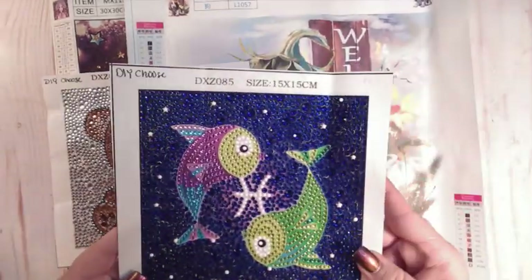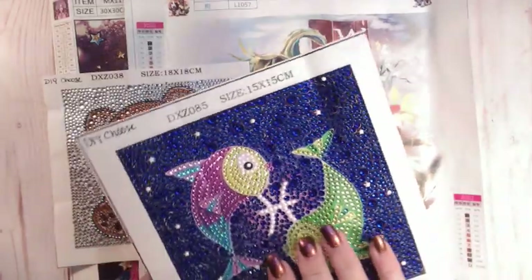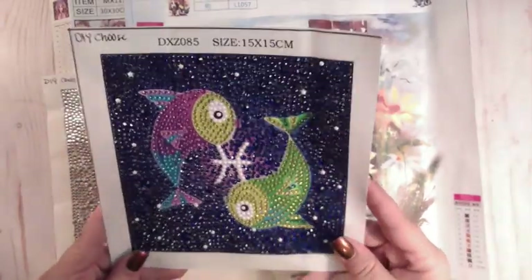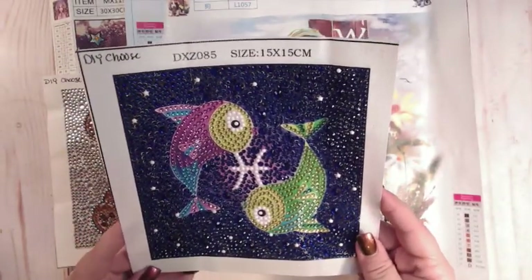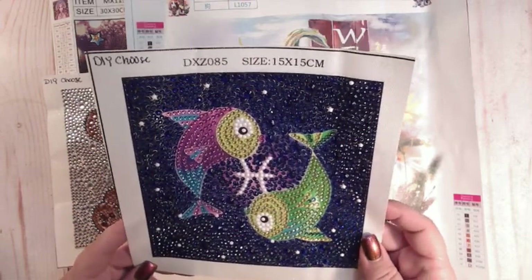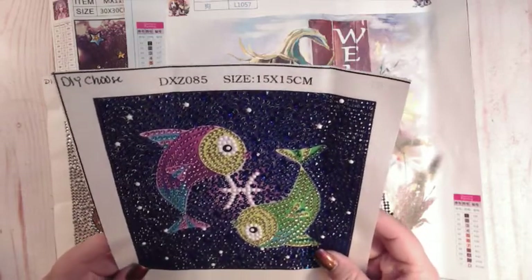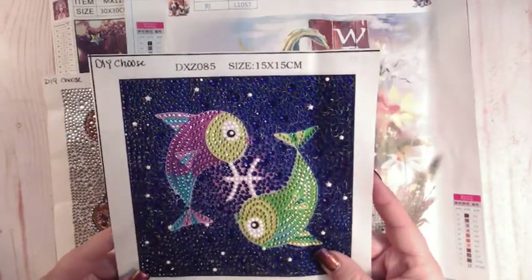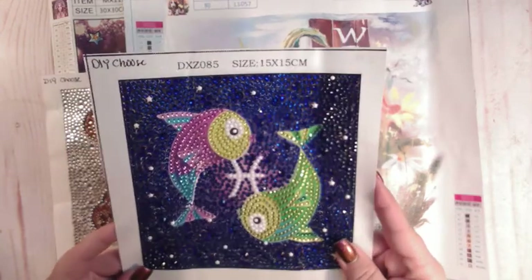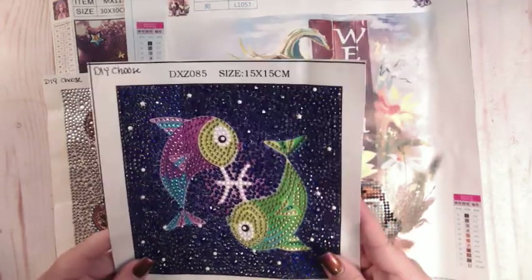The first one we're going to go with is these little two fishies here. This was the Pisces fish — it's a 15 by 15. Had no problems with this, didn't run out of any drills, stick was great, it was perfect. I enjoyed doing it. Took me about three hours, stopping and going.